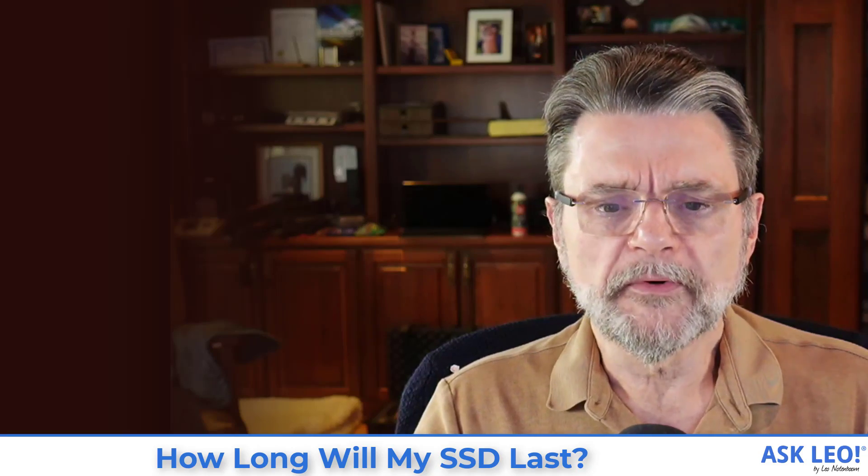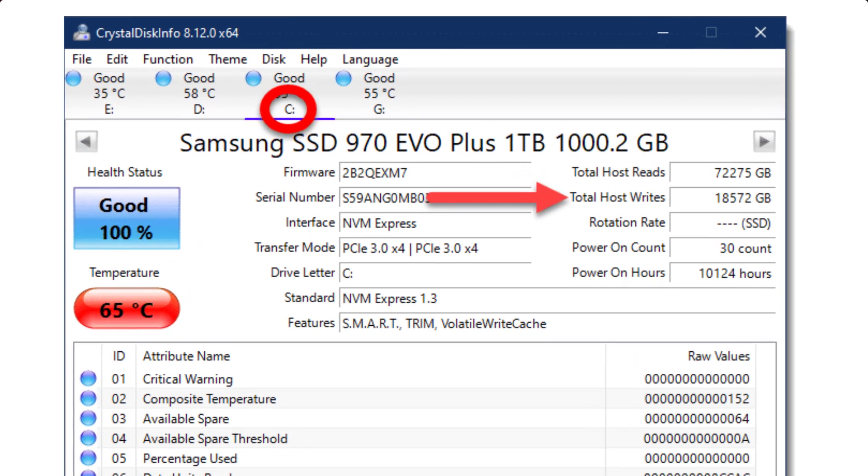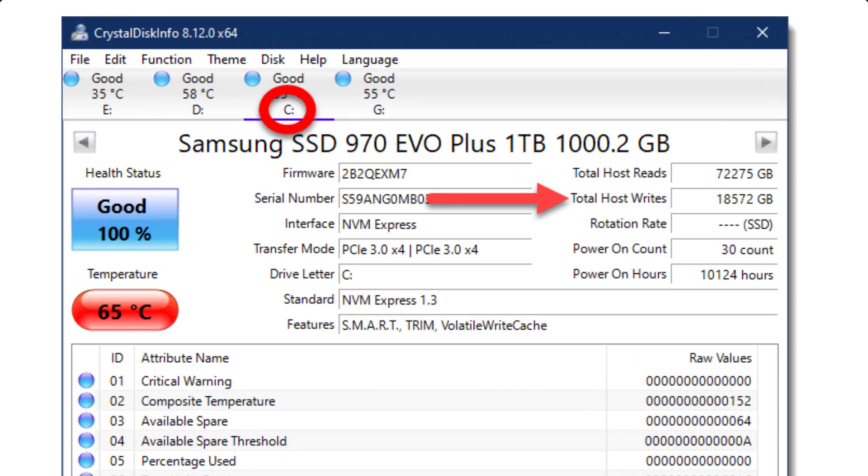When you fire up CrystalDisk Info — and I'm going to go ahead and bring it full screen here — this is CrystalDisk Info on one of my SSDs, my Samsung SSD 970 EVO Plus one terabyte. What you're looking at is the default screen. The number we care about is called total host writes, and you can see there that it's done 18,572 gigabytes worth of writes.